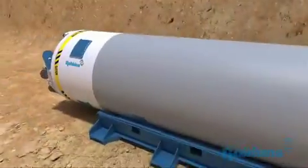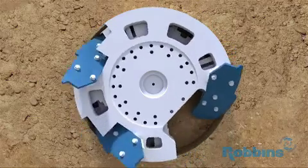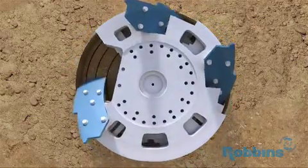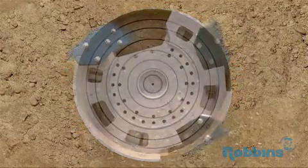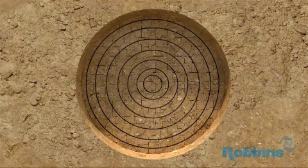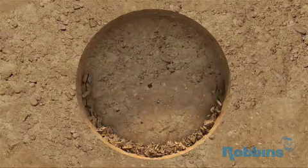As the cutter head turns, the disc cutters make contact with the rock face and begin to roll, moving in concentric circles. As the force on the cutter head increases, the rock beneath each cutter is crushed and fractured. Eventually these fractures meet and rock chips break away from the tunnel face. This process is known as kerf cutting.